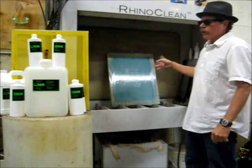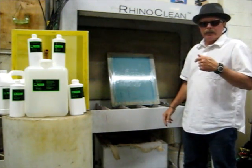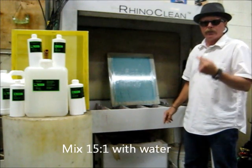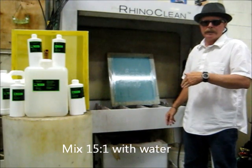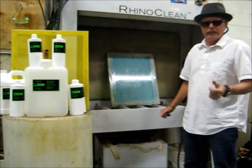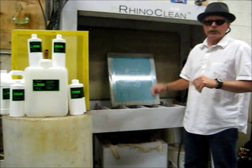We're going to let that sit here for a couple more seconds. Remember that this also comes in a concentrated version — all you have to do is mix it 15-to-1 with water. That's going to save a lot of money in freight costs. A little bit of work inside, but it's pretty straightforward.